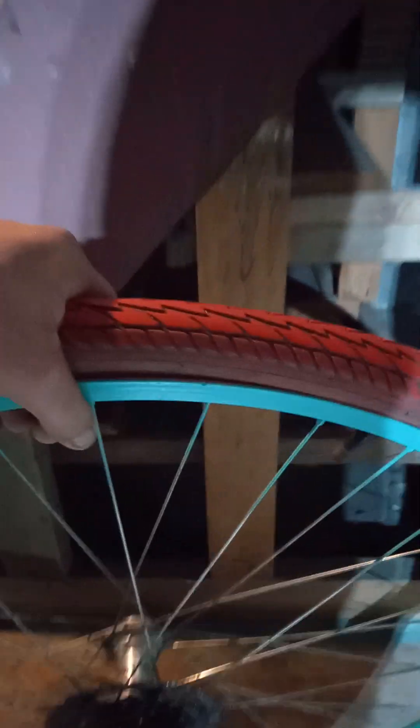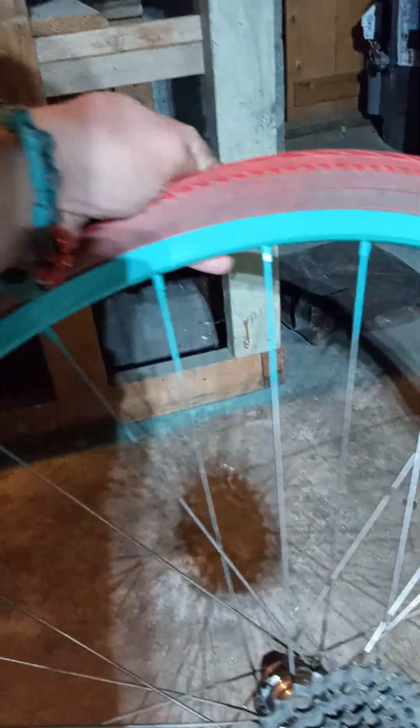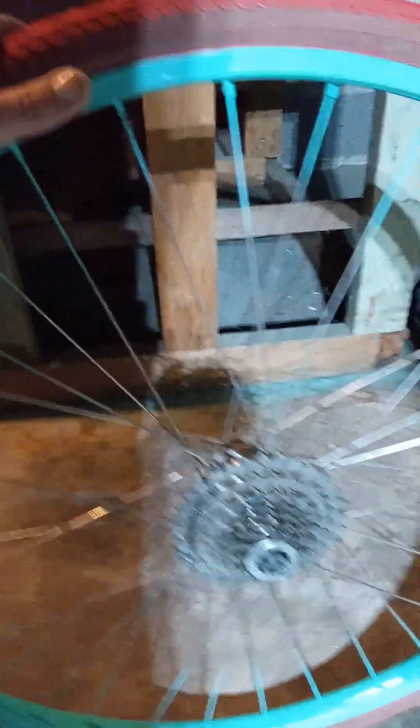It's a geared rim, and I had this tire on a single speed and a fixie reversible rim that I don't have anymore — I put it on a road bike, track bike that I gave to somebody, a fellow I met down at the shelter here in Tacoma.